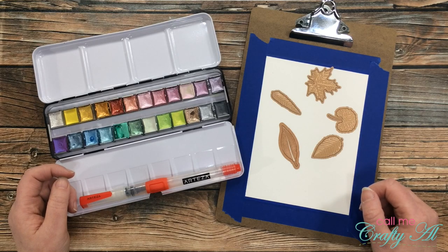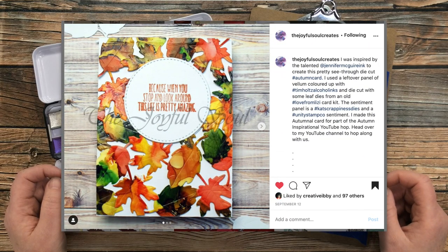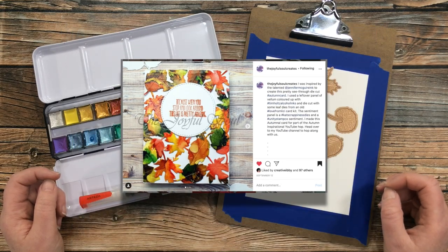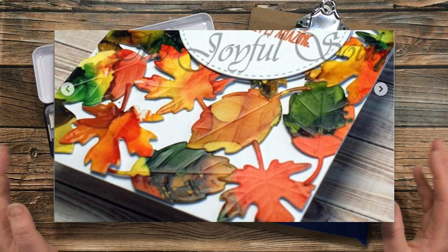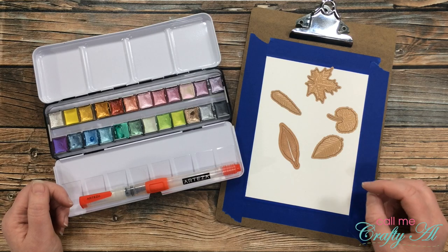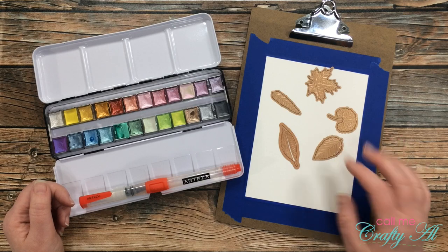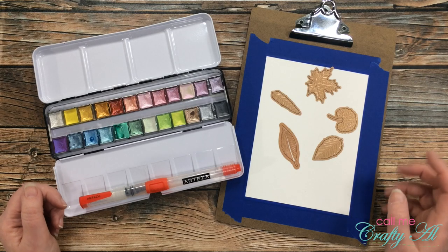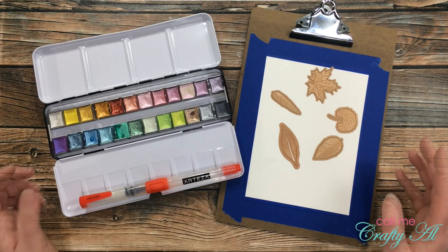Make sure that once you're done here you go visit Charlotte's video — it is linked at the top of the description box below. For my project today, I'm going to be inspired by this card you see on screen. She created an alcohol-inked vellum piece and die-cut that with leaves. I just loved the fun fall feel of this card, so I'm going to stick with a similar thing, but instead of alcohol inks on vellum I'll be doing watercoloring and then die-cutting leaves. I have a link to Charlotte's original video and a picture of the card on her Instagram in the description box below.